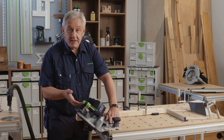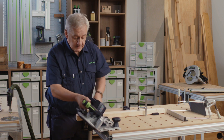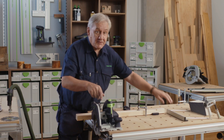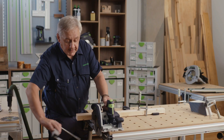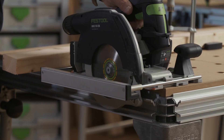As with the TS range, the blade rotates around the line of cut so you always know where the blade is. If you fit the parallel fence, not only does it give you great rip cuts used in this direction, but if you turn it the opposite way it actually acts as a support when making bevel cuts.